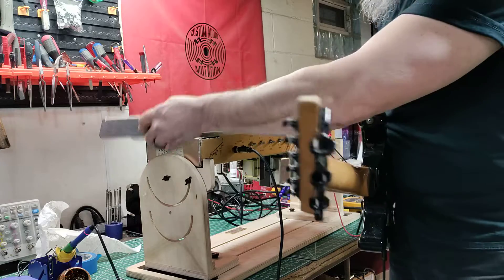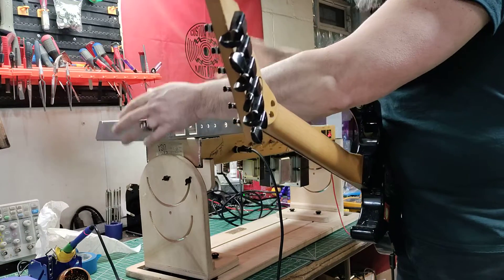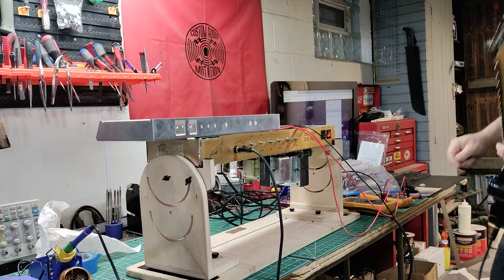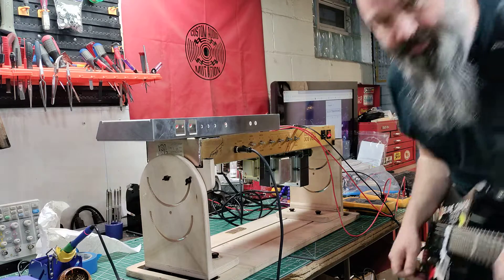This is a shield to keep out the noise while she's exposed out of her case. Retubed the power section and biased it for 60% dissipation, verified voltages, all the good stuff. She sounds like an 800 right now.